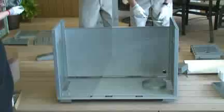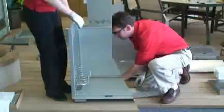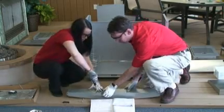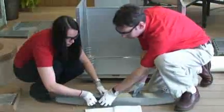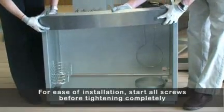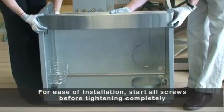Attach condiment basket to right panel. For propane grills, clip propane tank mount into slots in back panel. Attach magnet brackets to bottom of top rail using two number fourteen by half-inch screws per bracket and snap magnets into place as shown. Fasten top rail assembly to the front of side panels using four number fourteen by half-inch screws. For ease of installation, start all screws before tightening completely.